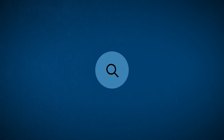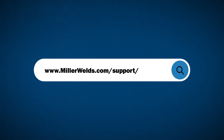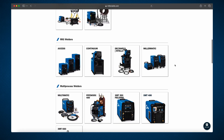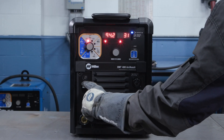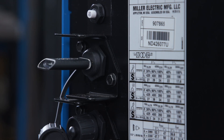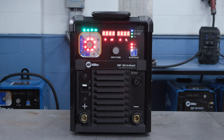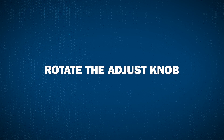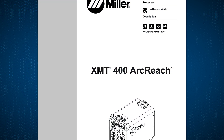Option 2: Go to MillerWelds.com/support/software and follow the instructions to create a configuration USB. Power off the machine and insert the configuration USB you created in the back of the machine. Then power on. When the machine powers up, it will tell you what configuration it is currently in. To change the configuration, rotate the adjust knob to the desired configuration. For more information, consult your Owner's Manual.